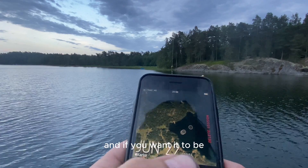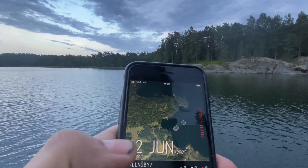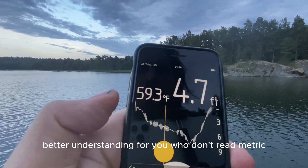If you want, you can switch to Imperial units so you can have a better understanding if you don't use metric.